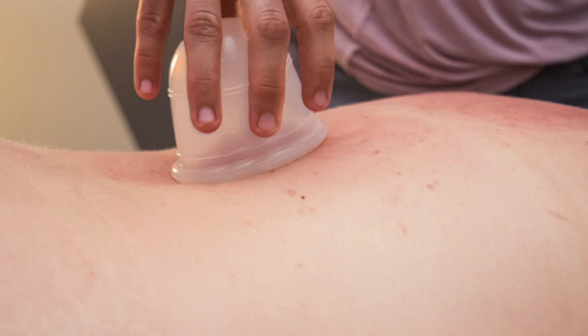She started doing cupping on me and I really just wanted to show you guys exactly what it is and how it works, because it has really helped a lot. After getting massages, she's worked on my shoulder because I had a previous injury and she thinks that's kind of a contributing factor. She cups my shoulder and down my arm, she cups my back and down into my lower back, and she's also worked on my shins and my legs.